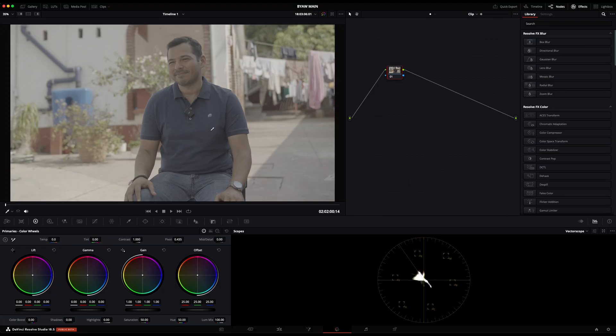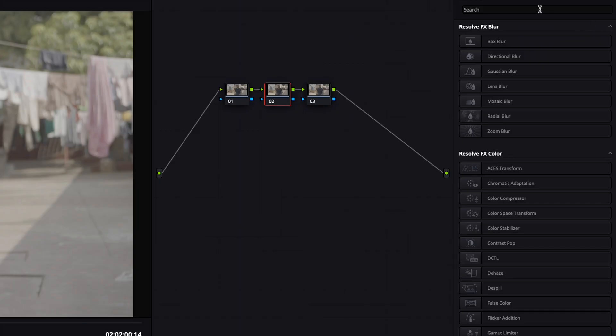Today I'm going to quickly show you how I achieved this film look that I really love — kind of a documentary film styling. I think it's pretty easy and not too hard to achieve, so I'm just going to quickly get into this, because I hate watching long color grading videos.